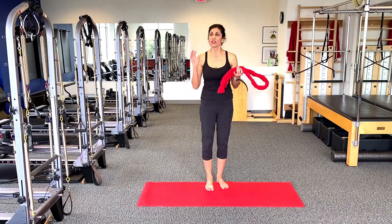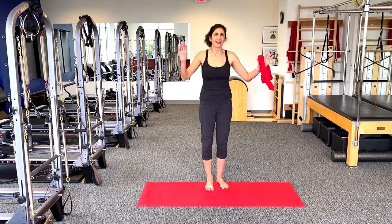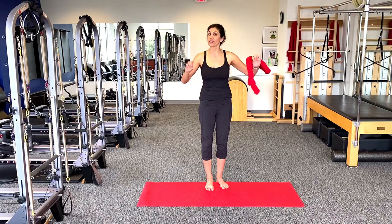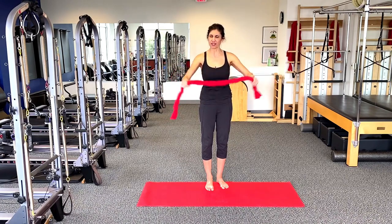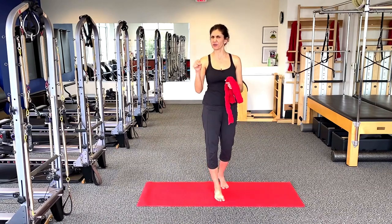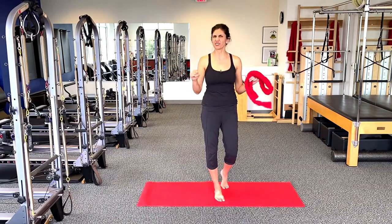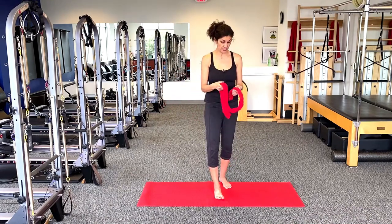What I love about the towel is that nothing organizes the body as well as just taking a towel and pulling it a certain way. You don't need this fancy red towel — you can take a regular towel, about 36 inches long. I love a towel as opposed to a yoga strap because the yoga strap doesn't have any give, and a resistance band is a little too squishy. So we want to literally use a towel.